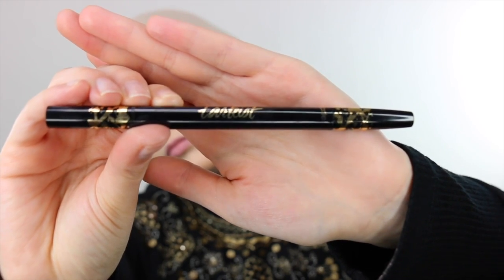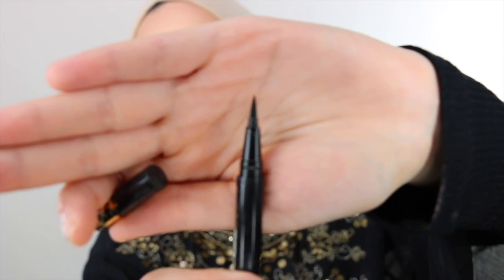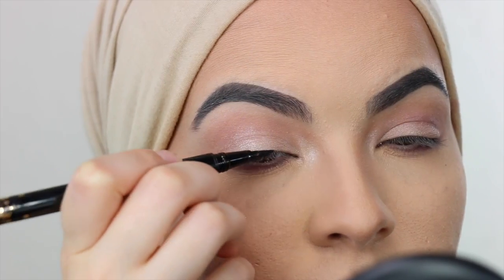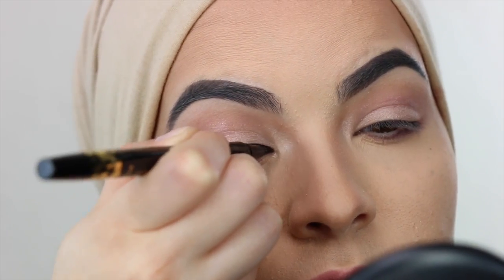Alright, so now let's move on into the eyeliner. This one right here is from Tarte, and it is a two-sided eyeliner with one being pencil and the other one being a marker. So I'm going to use the marker portion of it and I'm going to start drawing in my eyeliner.